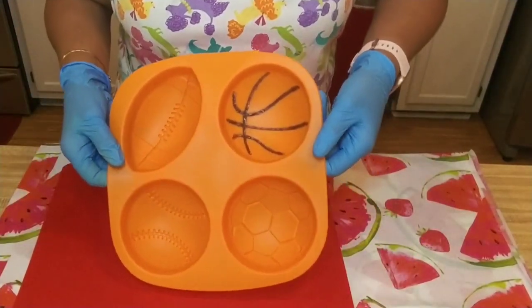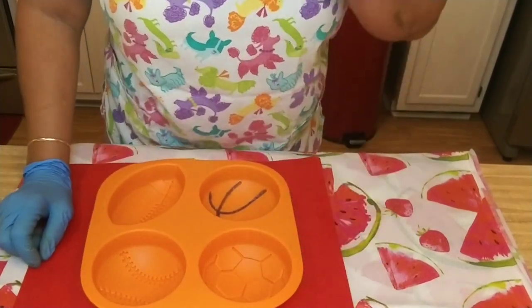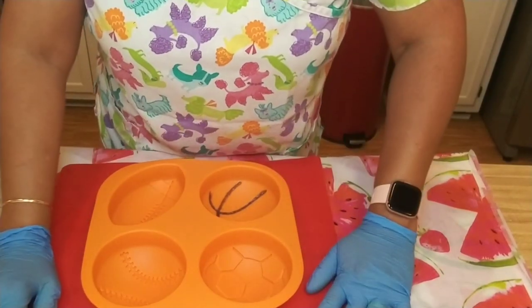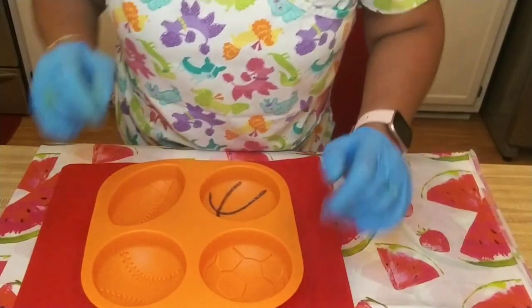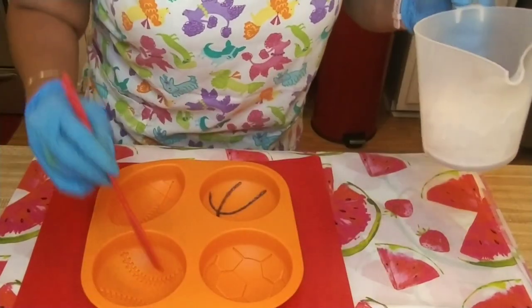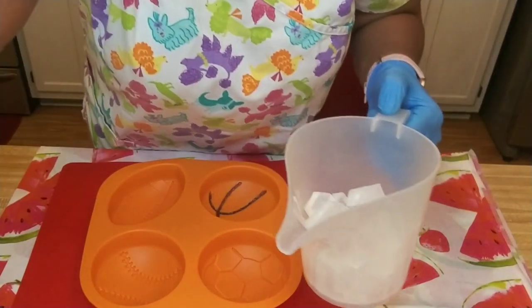I've got my basketball lines in and that took about 12 to 15 minutes to get done because you had to be so precise. Next thing I'm going to do is make my red for the stitching in the baseball, and I'll be back.